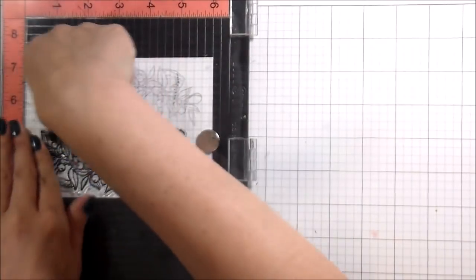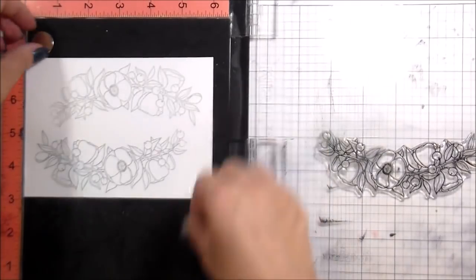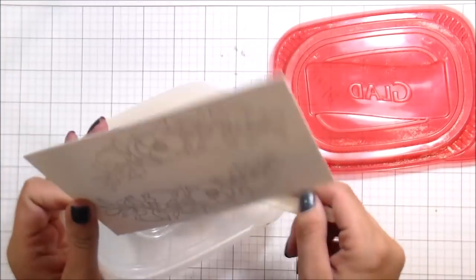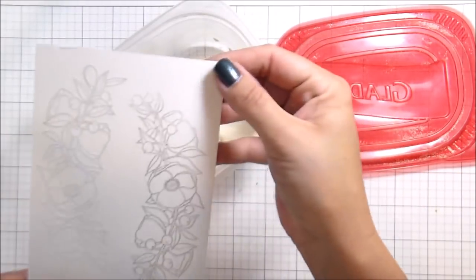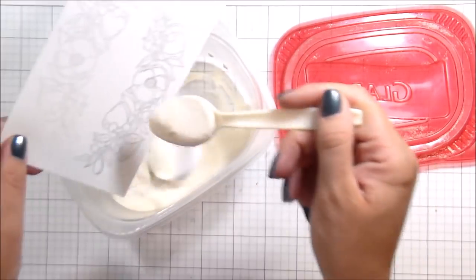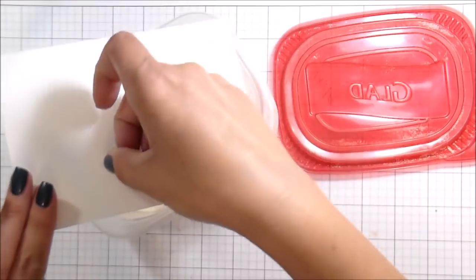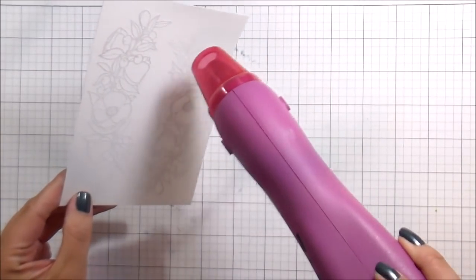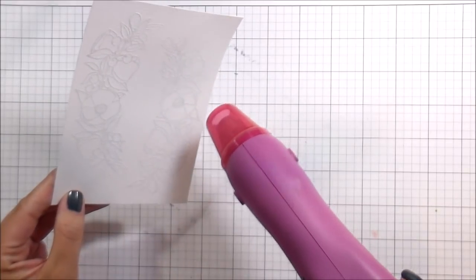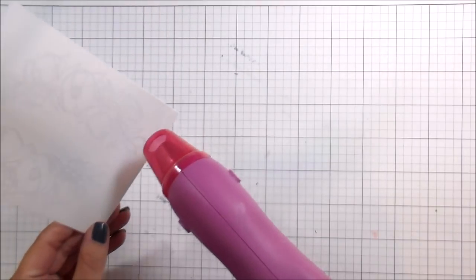Now if I was heat embossing in clear, I would definitely be concerned about it, but using an opaque color isn't a big deal if you have color on your stamp still. So I'm going to heat emboss this in white — I believe this is a Stamp Anise white embossing powder — and then I'm just going to heat set this with my heat gun until it is smooth and dry. None of it should look powdery or have gaps; it should all be one smooth melted surface.